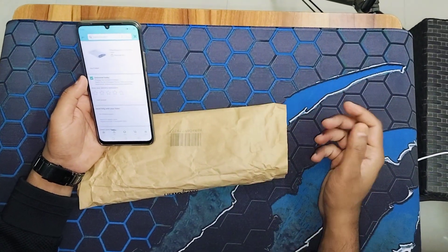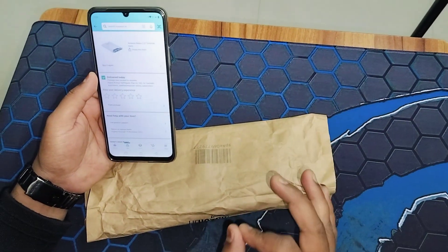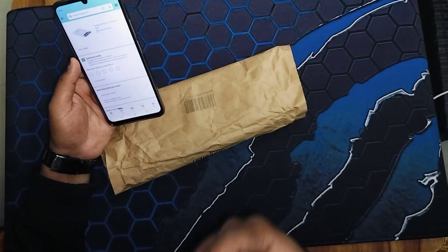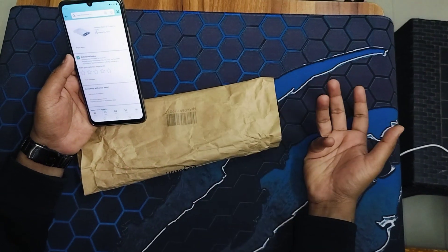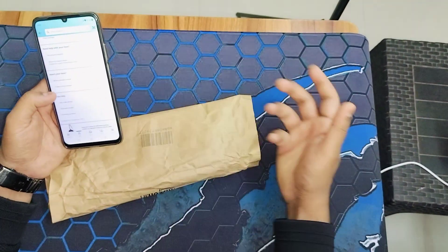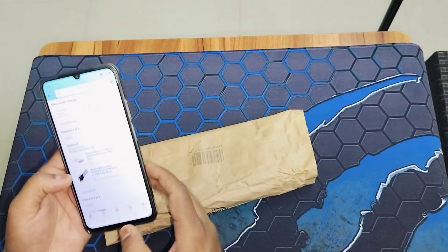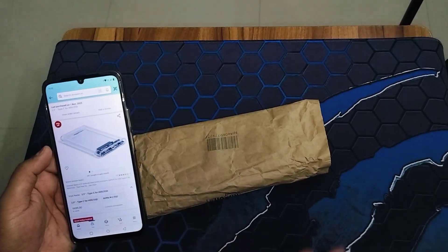Welcome to another video. This is an unboxing of the Amazon Basics 2.5-inch external hard disk enclosure. Basically, if you have a hard drive, HDD, or SSD from a PC that's no longer useful, you can purchase this 2.5-inch external hard drive enclosure and use your SSD or hard disk as an external drive. I ordered it for just 349 rupees, and it just got delivered today.